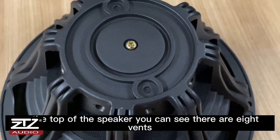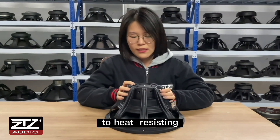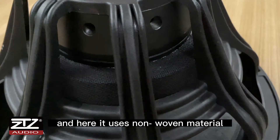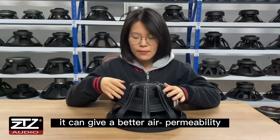On the top of the speaker, you can see there are 8 vents for heat resistance at high temperature. And here, it uses non-woven material, which can give better air permeability.